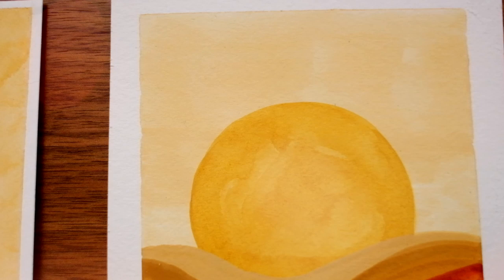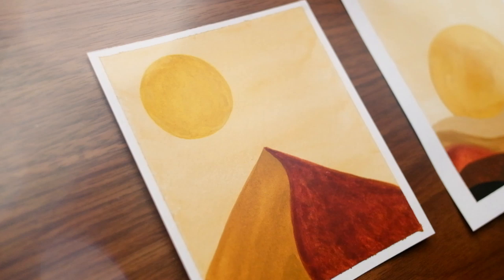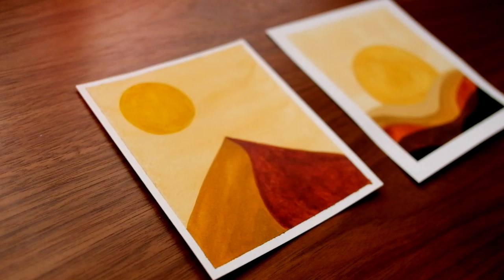The second option is for those of you who desperately need a way to relax. In that version of the video, you will get the time-lapse of the paintings paired with relaxing music, and no talking whatsoever.